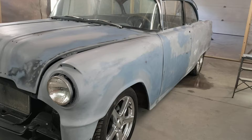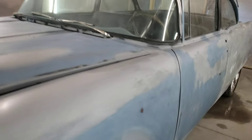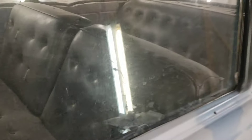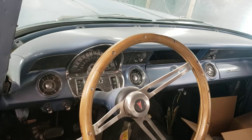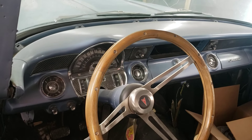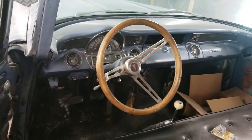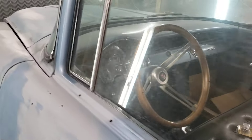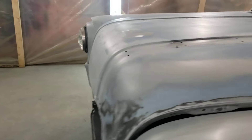Still kind of original looking. He redid the seats at that point — they're actually holding up pretty good. He's got to take the backs off and retie a few of the buttons, but there's nothing wrong with the seats in the car. Here's that nice '55 Pontiac-only dash everyone talks about — what a jewel that is. It's a good looking dash. I'm sure the wheel is aftermarket, or Firebird, or something else.